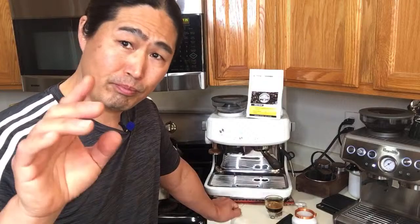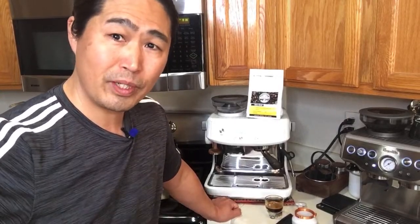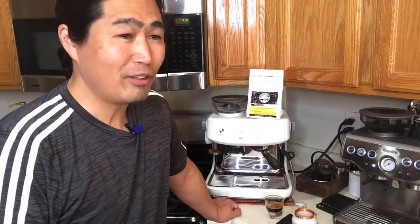If you guys like this video, make sure you press like on your computer or phone right now. If you don't like this video, don't do anything — and stop pressing thumbs down!